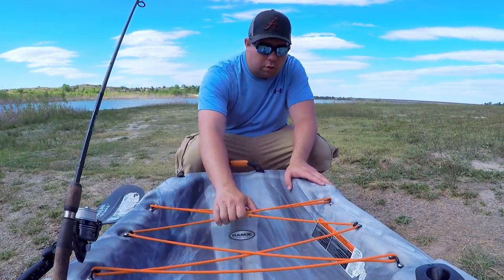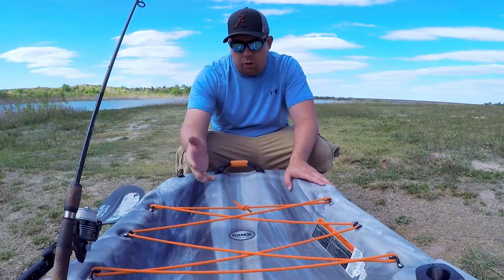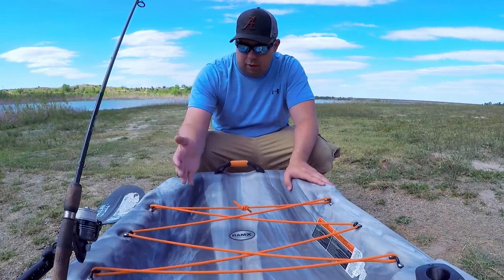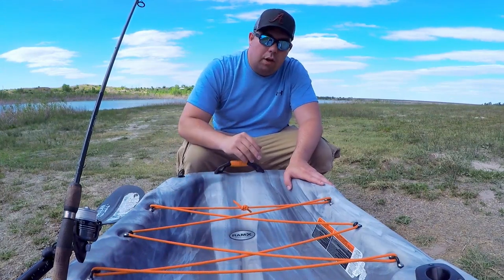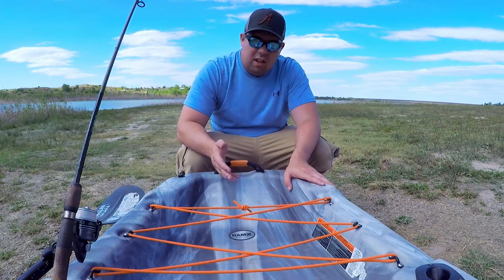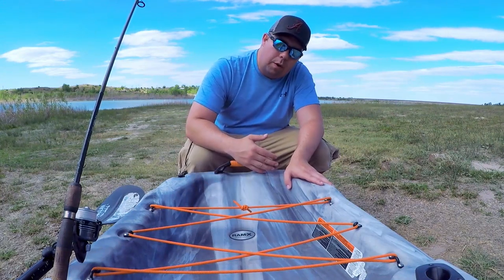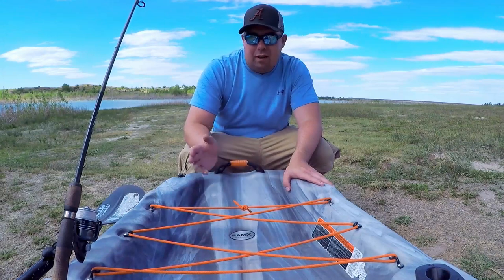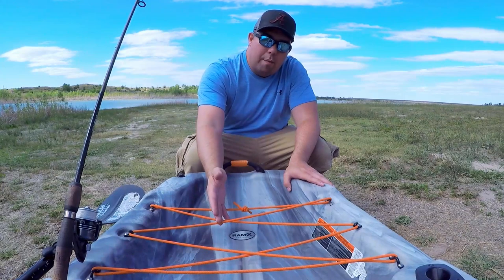Now we're at the storage end of the kayak. You have these awesome bungee straps to hold your fishing crate or a milk crate back here. Since I don't do a whole lot of kayak fishing, I just have my tackle bag back here. Sometimes I'll land the boat just to be safe, but for the most part this kayak is stable enough for me to turn around, grab my fishing tackle, and turn back around.